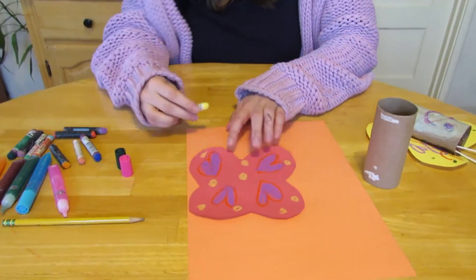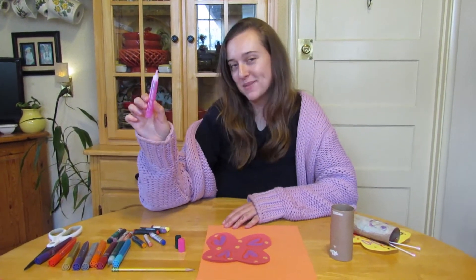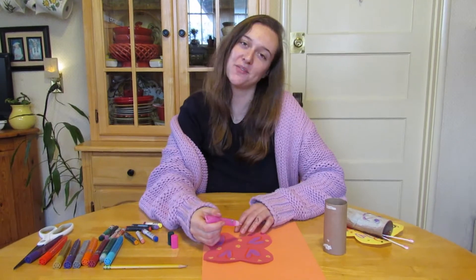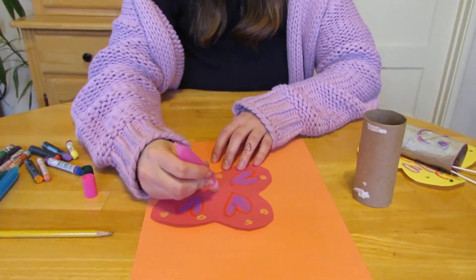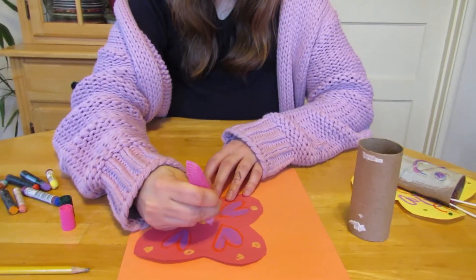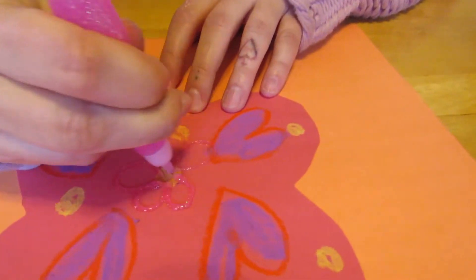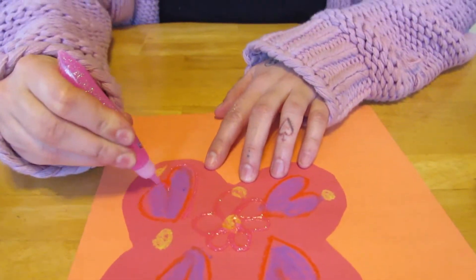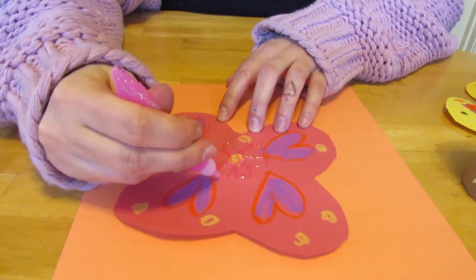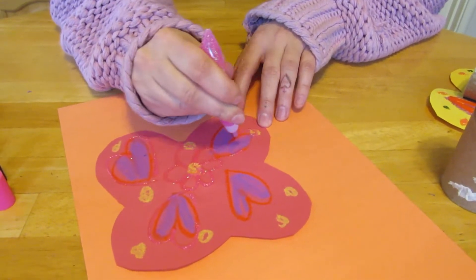I think my butterfly is ready for some glitter glue. I'm going to choose pink because pink's my favorite color — what's your favorite color? I'm going to make a beautiful flower. Here are the petals — loop, loop, loop, just like that. And then I'm going to outline my hearts because I want my butterfly to be very colorful.